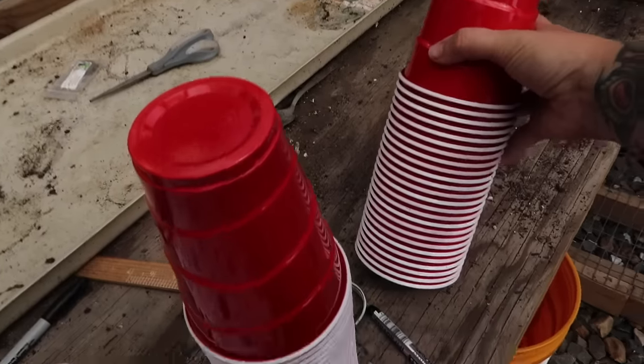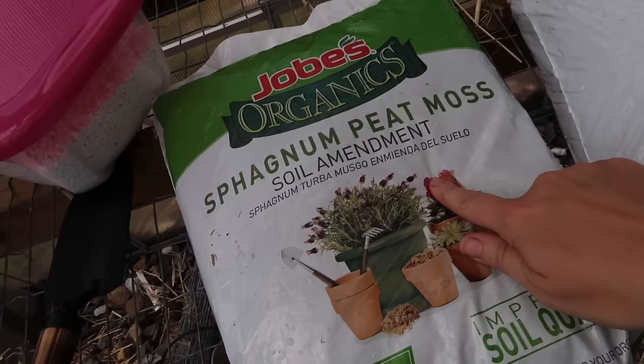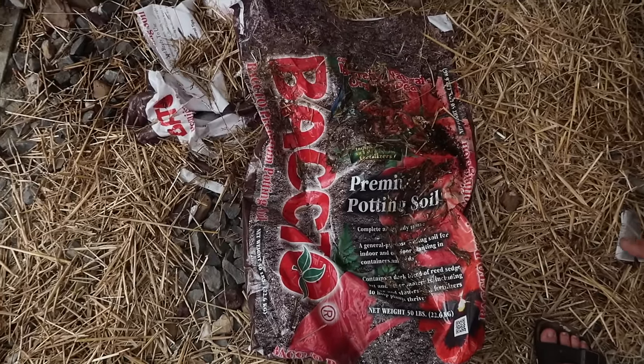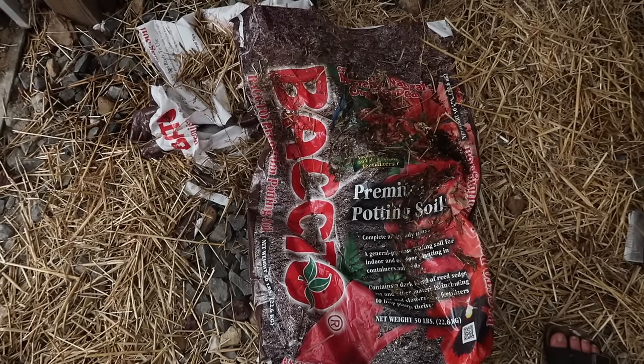Since I was starting seeds anyway, I'll take the opportunity to show you how I do it. I've got red solo cups, a permanent marker, some marbles, potting soil, peat moss, and perlite. My favorite soil mix is Bacto — it's an organic premium potting mix with peat moss, compost, perlite, and natural fertilizers, and when I use Bacto I don't add anything else to it. Today I wanted to use things everybody could get, but I'm not sure how widely available Bacto is — I get it at my farmers co-op.